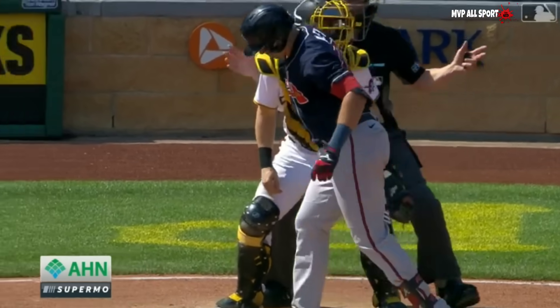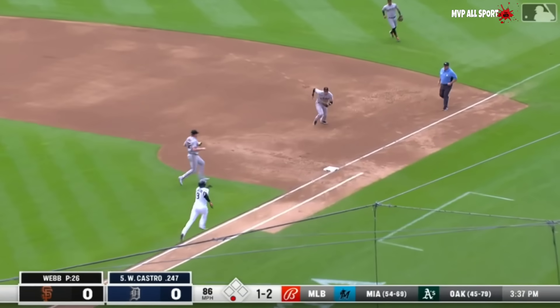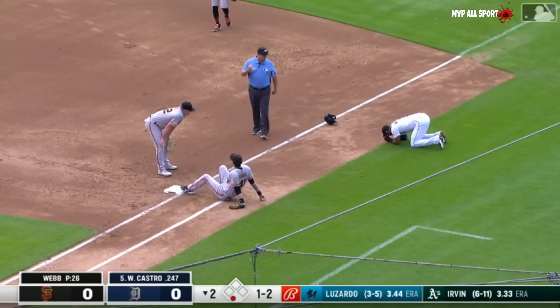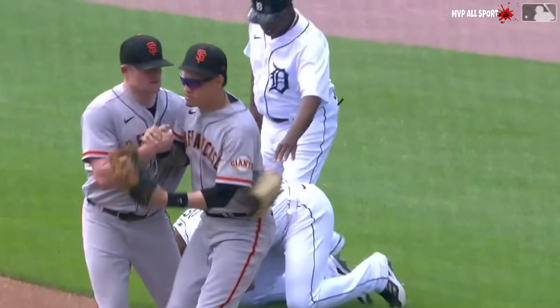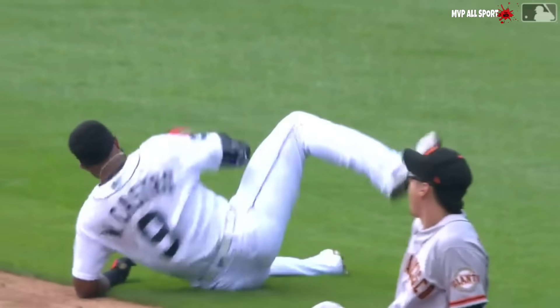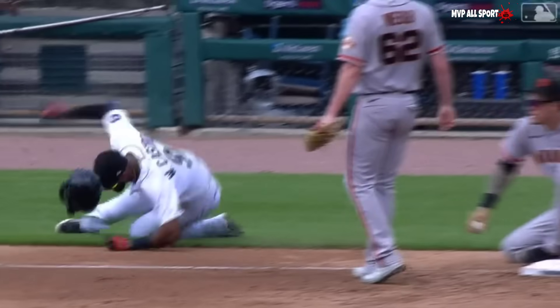Well played by Wilmer Flores, and a collision at the bag between Flores and Willie Castro. He just couldn't slow himself down enough and they hit the bag at the same time. That's Flores with that right ankle — kind of twisted it right there.